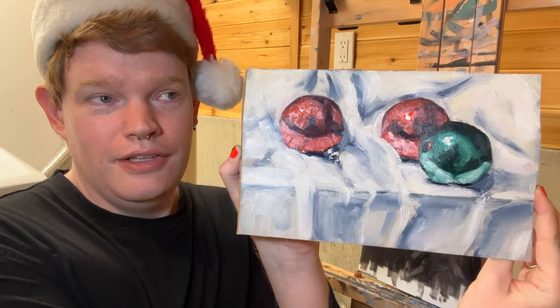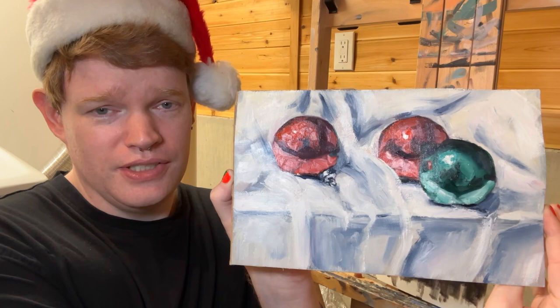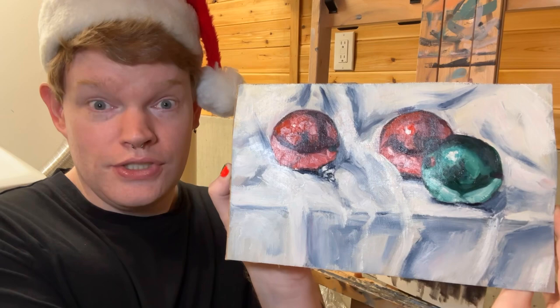Now, this is a portrait painting channel. Sorry for the glare — this is still wet — but it is a gift for me to do a still life because I haven't done one in 10 years. Literally, like I counted. I haven't painted a still life in 10 years.